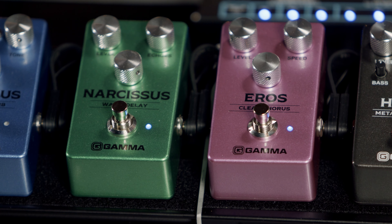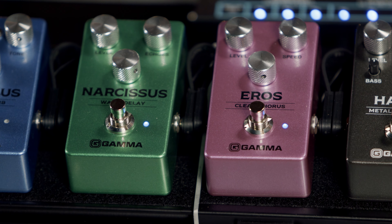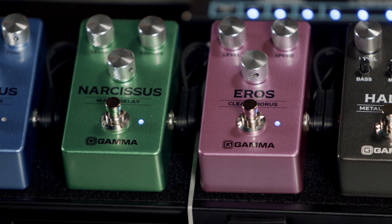A lot of modern metal bands are adding in that kind of chorus-y vibe to their sound. So I'm going to throw on the Eros and also add some delay just to thicken up the sound a little bit with the Narcissus. Let's see how those all sound together.